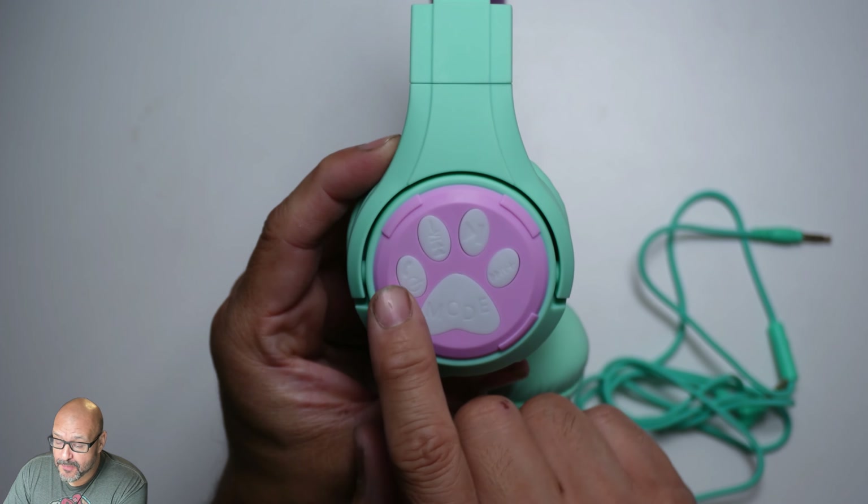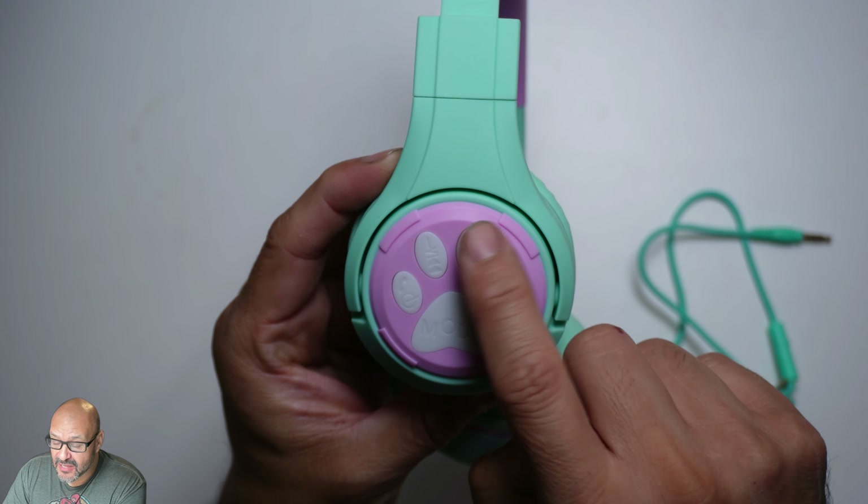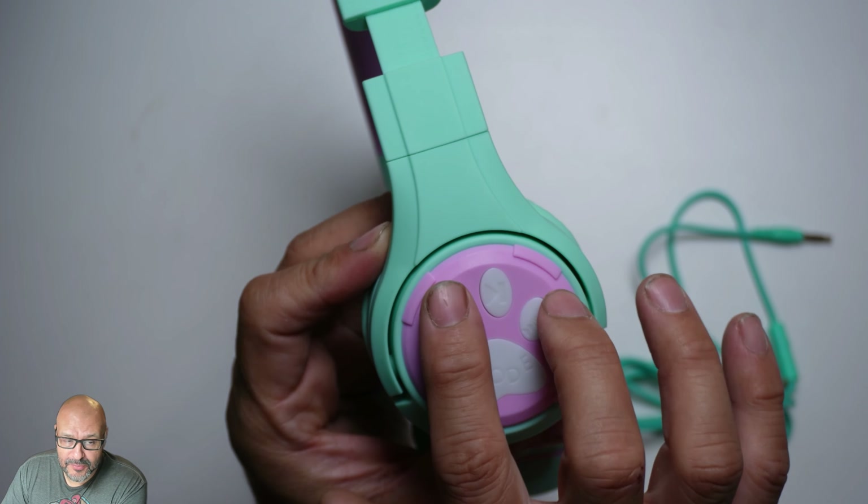On the side there are a couple of buttons: there's a mode button, a power button, a forward button, and a play/pause button. And then there's also a back button on the other side. So the two buttons are here — very simple.